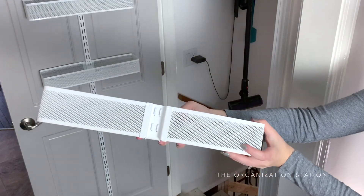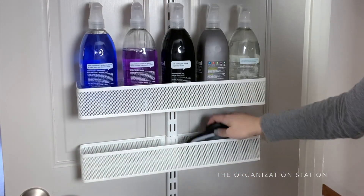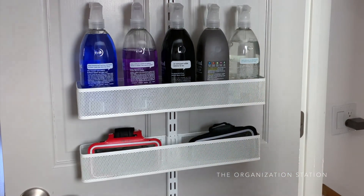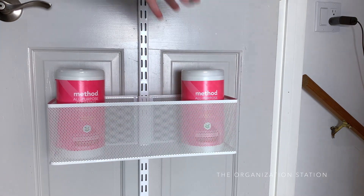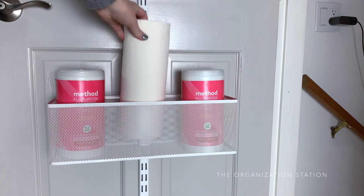I rearranged things a little and added a small basket to hold our running armbands — these really never had a great home before; they were always just draped over the stairwell banister. Below the small basket, we have another large basket which stores some of our cleaning wipes. I order most of these items from Grove Collaborative. A paper towel roll is also kept in here so we can grab it easily to clean off equipment in our basement gym area.